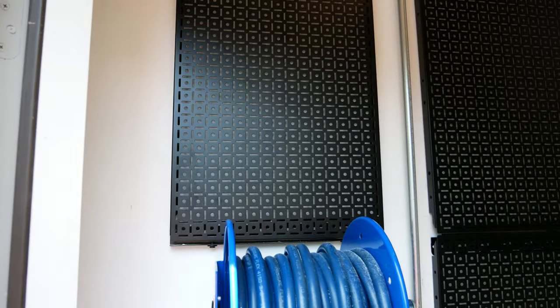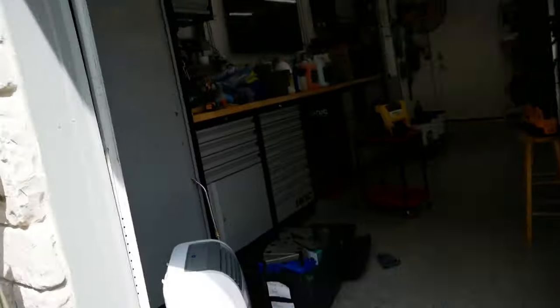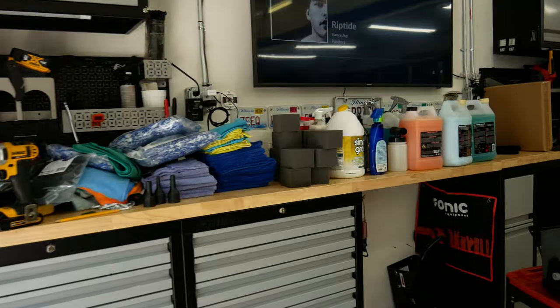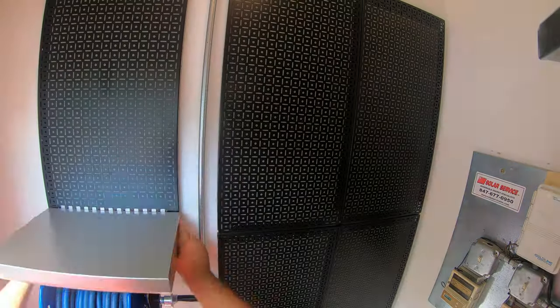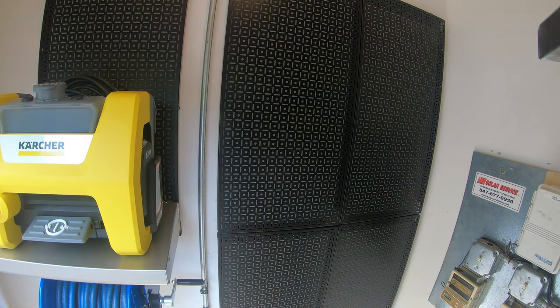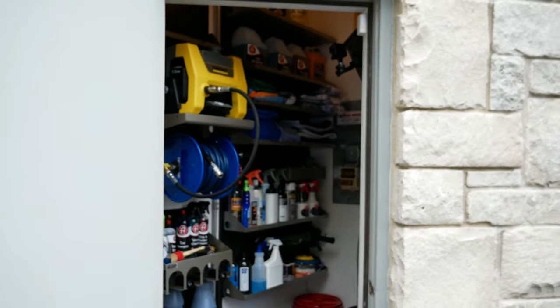About four liters of sweat later, it is installed. Now we need to figure out where everything goes. Obviously the pressure washers go in there, so I'm gonna put that in place, find a shelf that fits hopefully, and figure out the rest. These are the shelves that were removed — all of this stuff came off the shelves and I want it to look a lot better. Here's some OmniWall stuff and I got a couple more bins of it. It's been three and a half hours. Here it is — check it out.